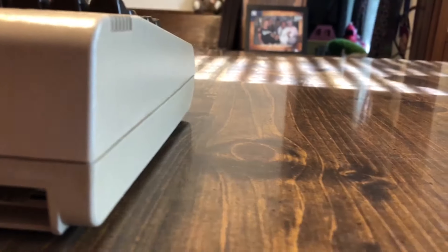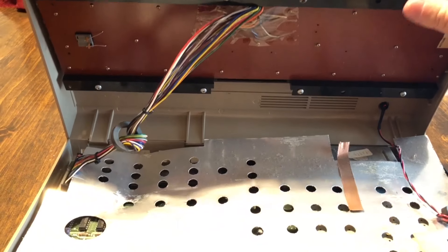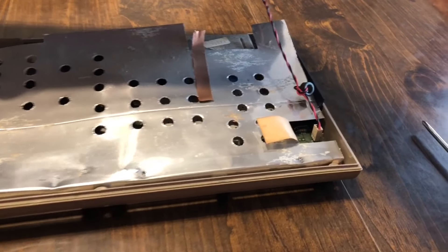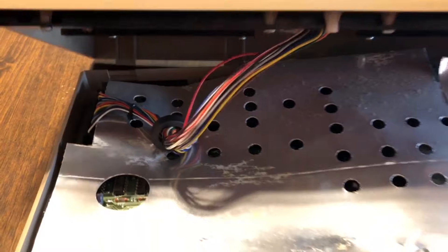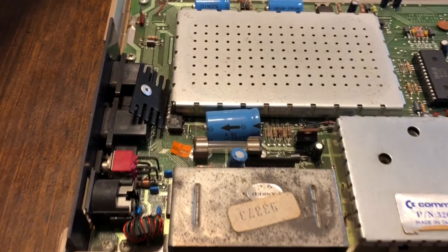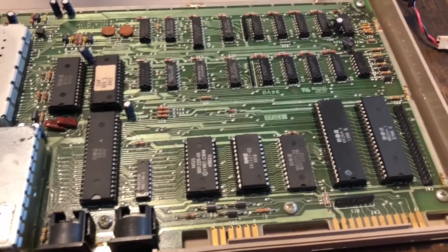We're swapping it for a very, very cool item called the Ultimate 64 Elite. We're going to bust open the case, disconnect the keyboard on the left and the LED on the right, remove that heat shield, and take the system board that's in here from 1982 and replace it with a system board manufactured in 2019.